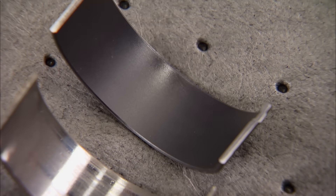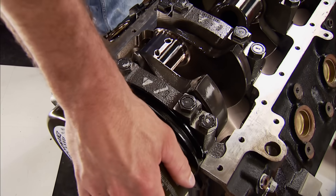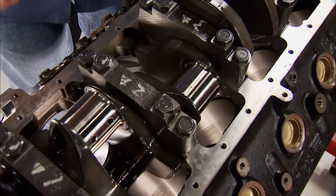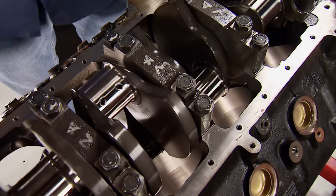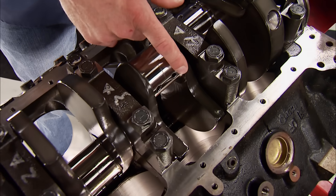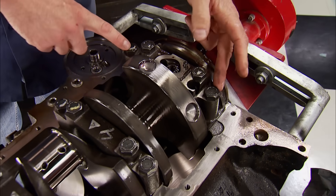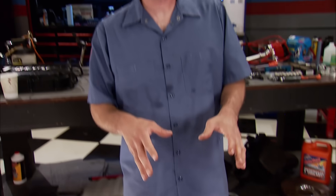When it goes back together, Clevite tri-armor bearings that have a friction-reducing coating will give us additional protection on dry startups and the added stresses the engine will see due to its higher output. To go along with the heavy-duty rods, a forged steel 4340 internally balanced crankshaft is the backbone of this 427. It uses a 3.766-inch stroke and sports a one-piece rear main seal, held in with four-bolt mains. We're going to get the rest of the short block torn down while Pat shows you some homebrew magic on the cylinder heads and has a little fun on the flow bench.